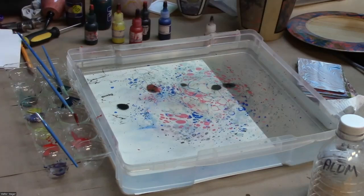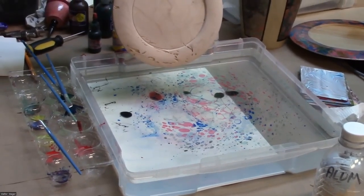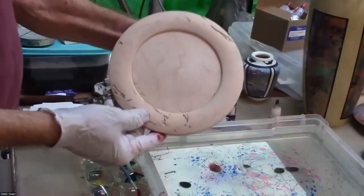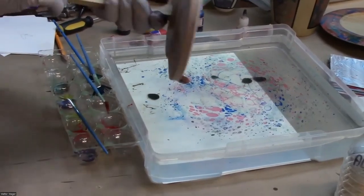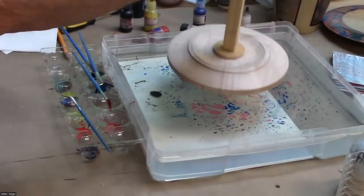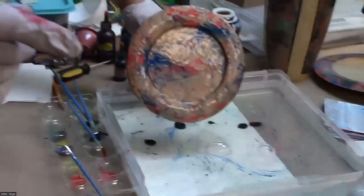I have a maple platter — this one has a lot of wormholes in it, so I figured we'd just go with it and see what it looks like with marbling. I've already put the alum on it and it's dry. I'm just going to put it down on there and get the platter rim marbled. Now there's a lot of methyl cellulose on there, so I'm going to wash it off — I usually take it outside and run it under the faucet.